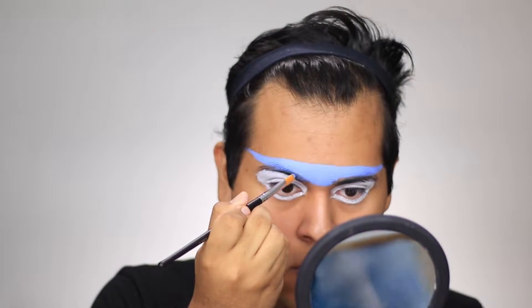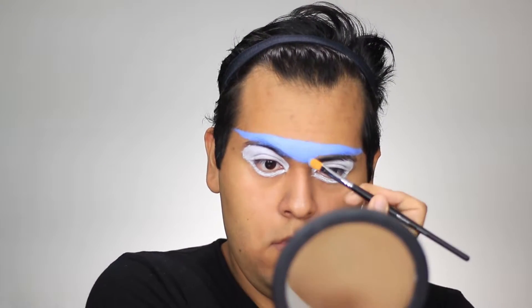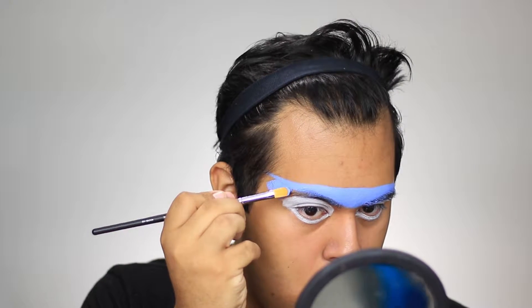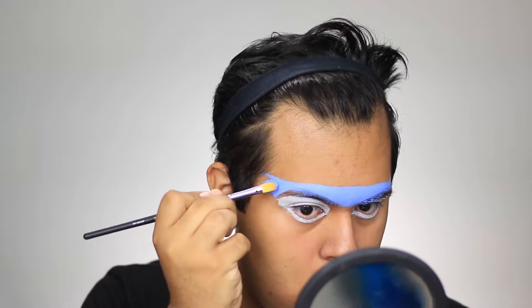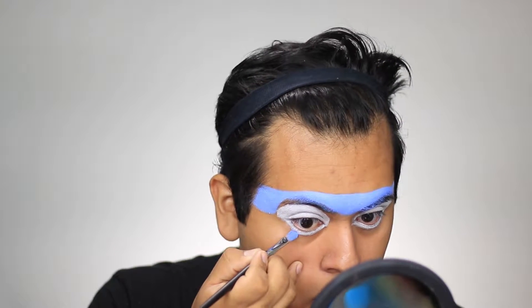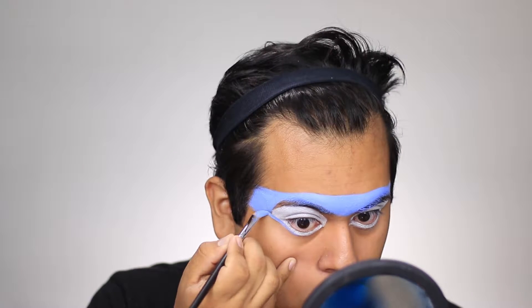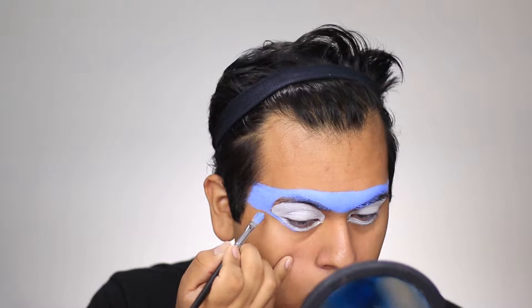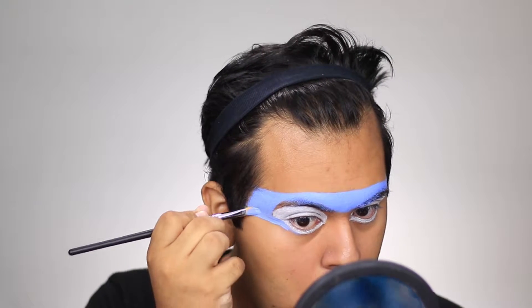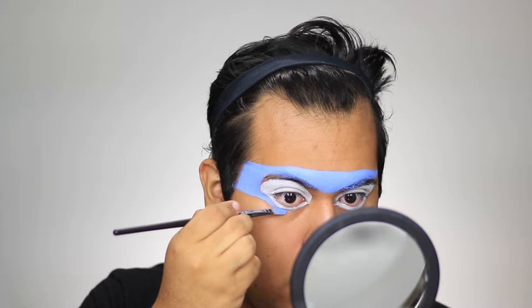We're creating almost like a mask, bringing it down to about where your nose starts, then doing the bottom of the mask. For under the eyes, I kind of stopped halfway of where the eye is — if that makes sense — and then just dragged it outward.